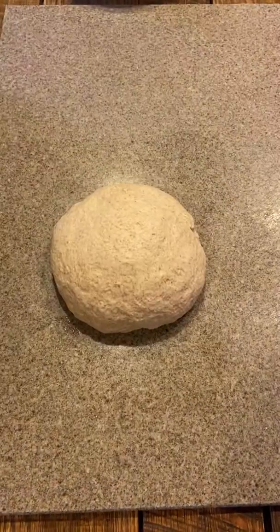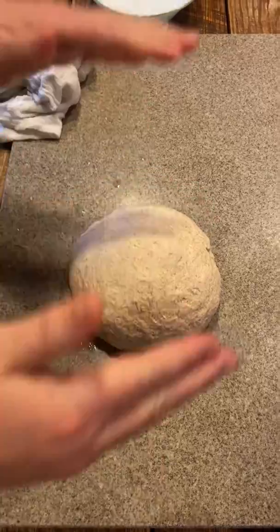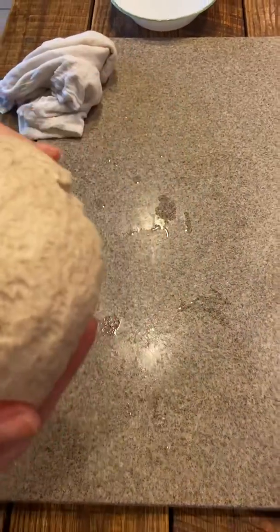All right, we're finally here. We're ready to go and score and bake. I'm going to take the dough and we're going to move it over to the parchment paper over here on the stove.